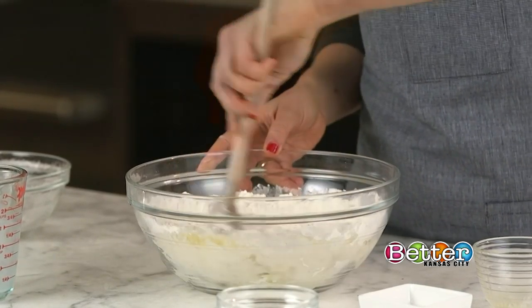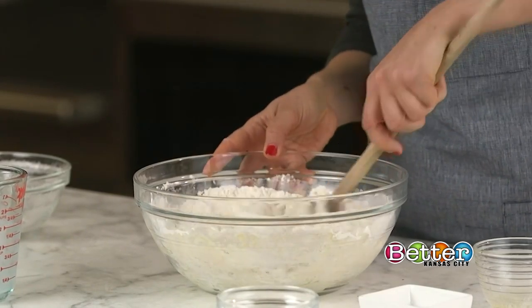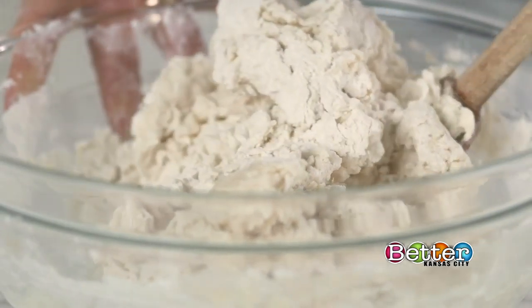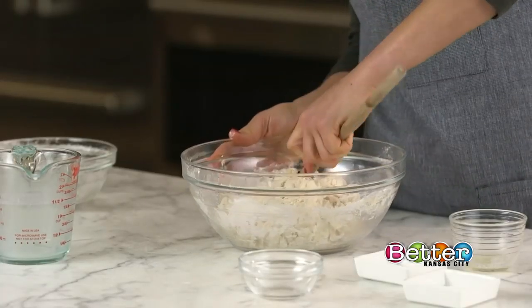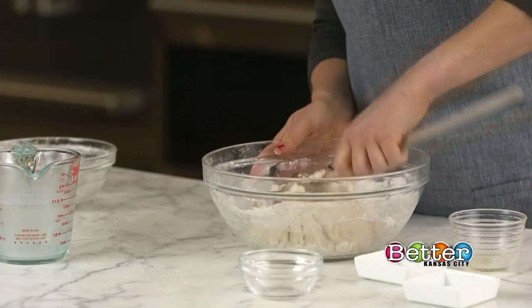Typically, kneading is an essential part of bread baking. It's what develops gluten in the dough, which is necessary for giving bread structure and a chewy, elastic texture. But this recipe is special in that it doesn't require you to knead the dough.